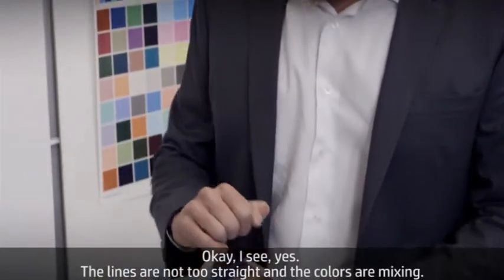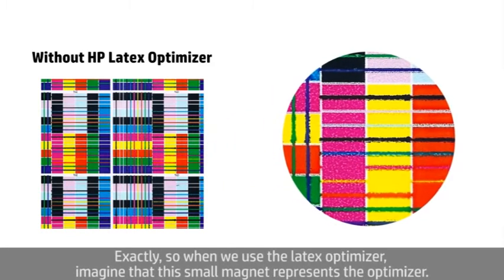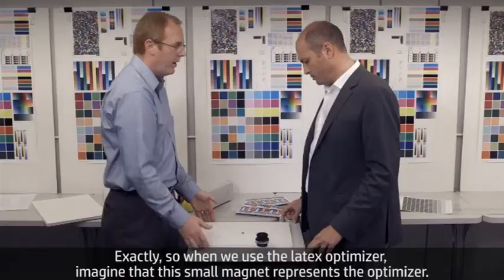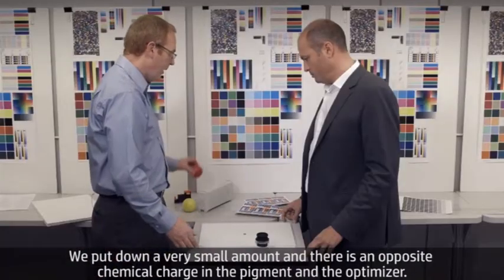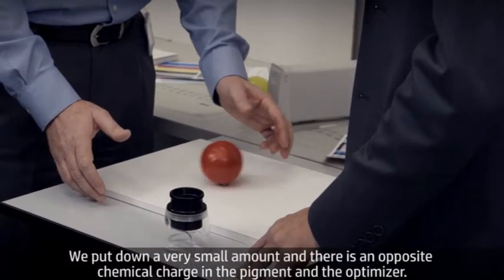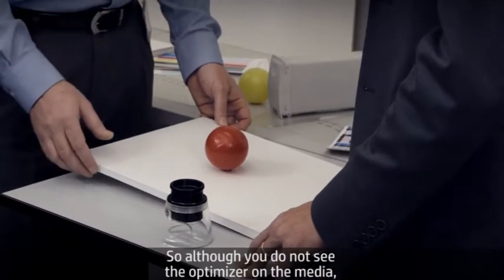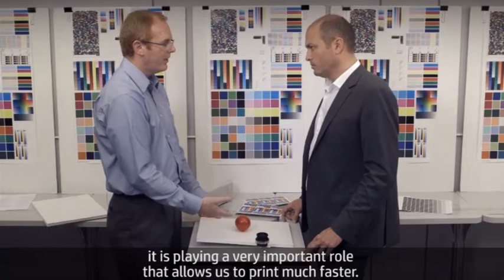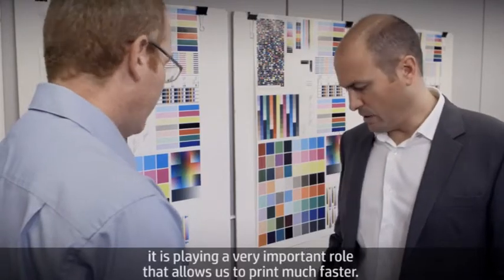I see — the lines are not straight and the colors are mixing. Exactly. When we use the latex optimizer, imagine that this small magnet represents the optimizer. We put down a very small amount, and there's an opposite chemical charge in the pigment and the optimizer. When the pigment comes in contact, it's locked into place. So although you don't see the optimizer on the media, it's playing a very important role that allows us to print much faster.